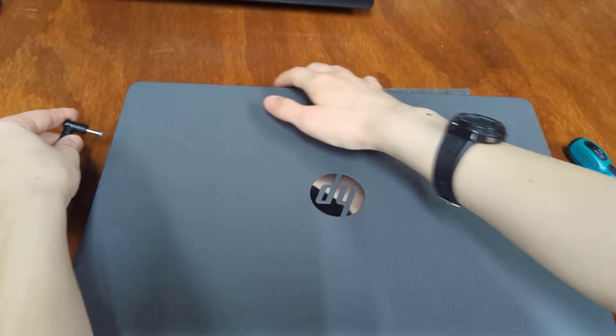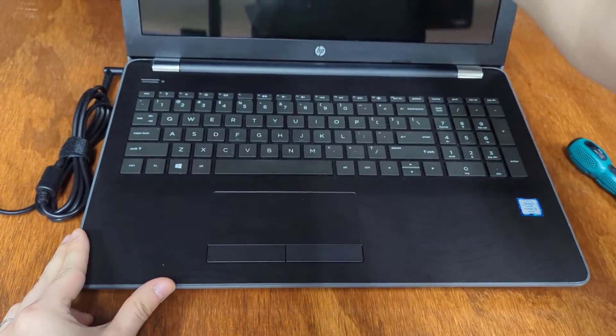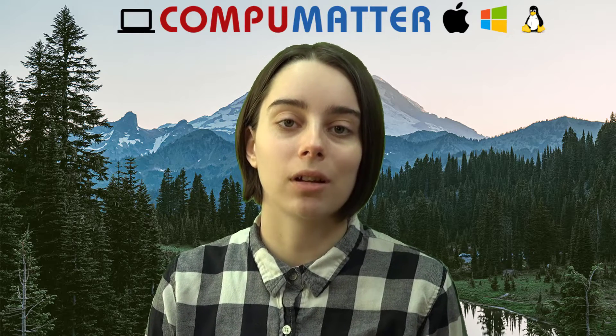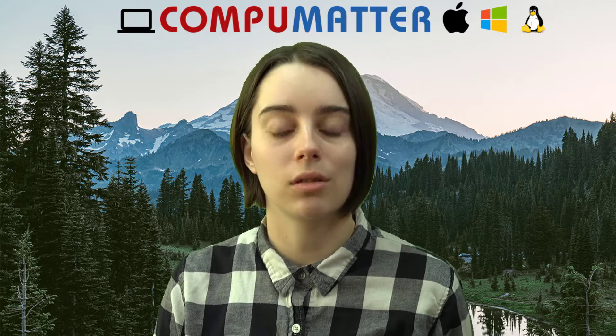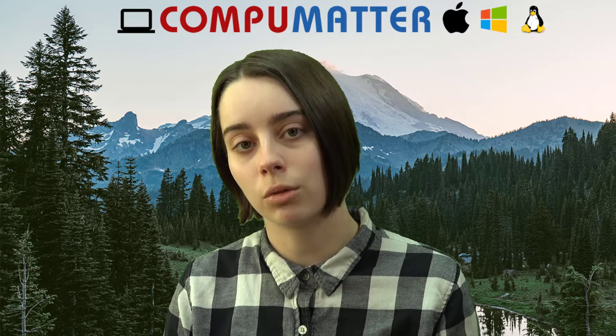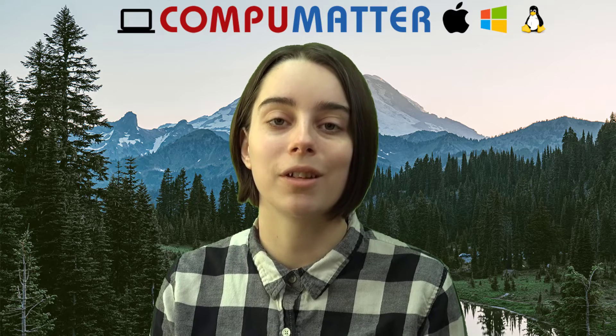You should be all set to go on to the next step. If you're interested in installing Linux, I have a how-to review video using this computer as an example. That's all for this video on the HP laptop teardown. If you have any questions or run into any difficulties during this process, feel free to drop a comment below. If you need help installing an operating system on this new SSD, I'd recommend going to the description as I have included a media creation tool link for Windows 10 installation, as well as a video on how to install Ubuntu Linux. Thank you so much for watching and I hope you have a great rest of your day. Bye!